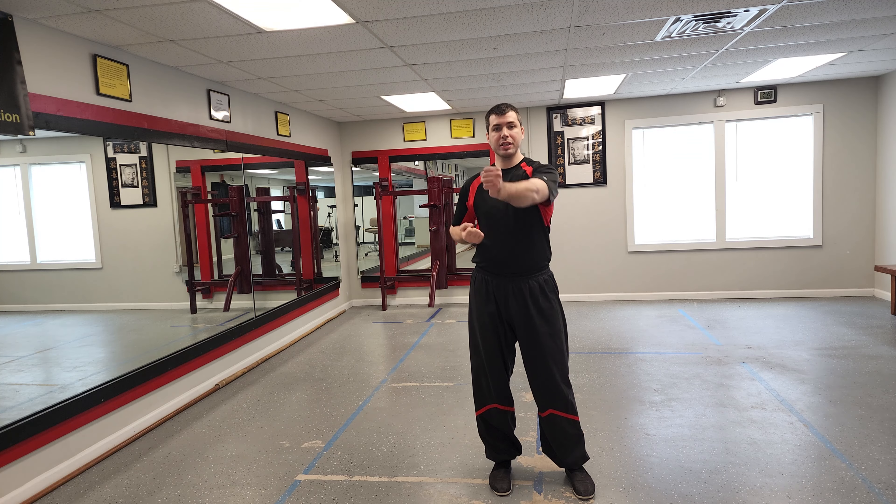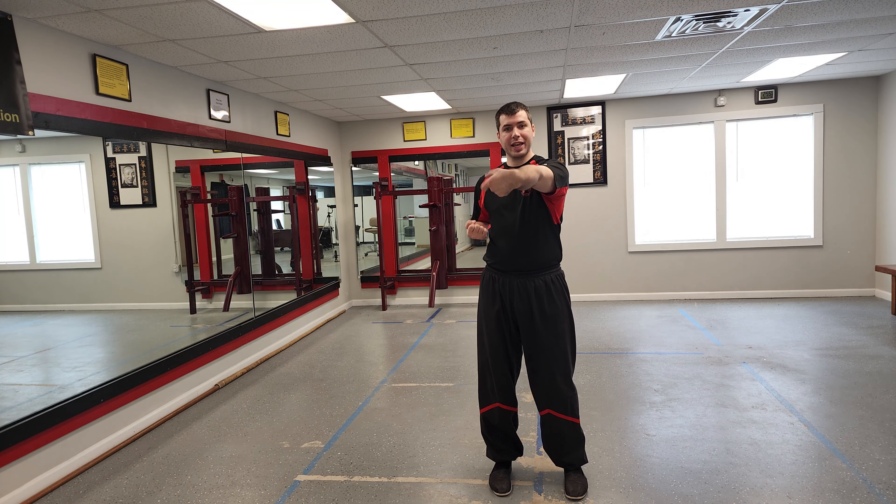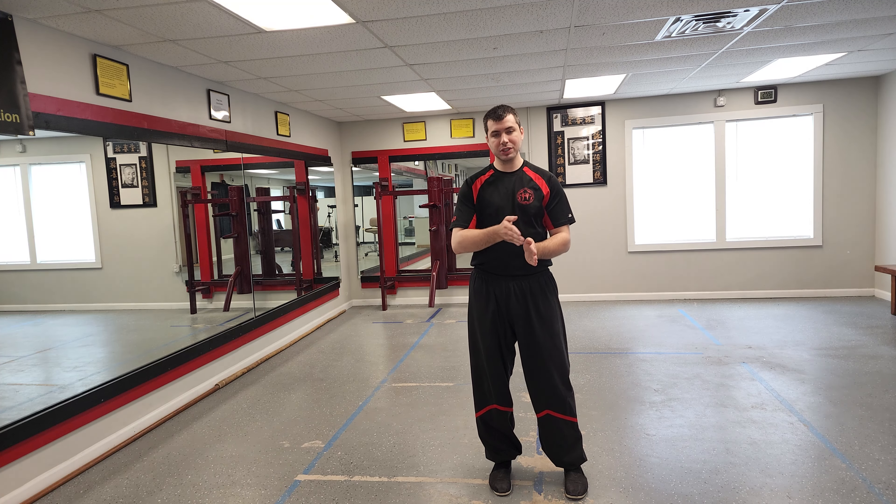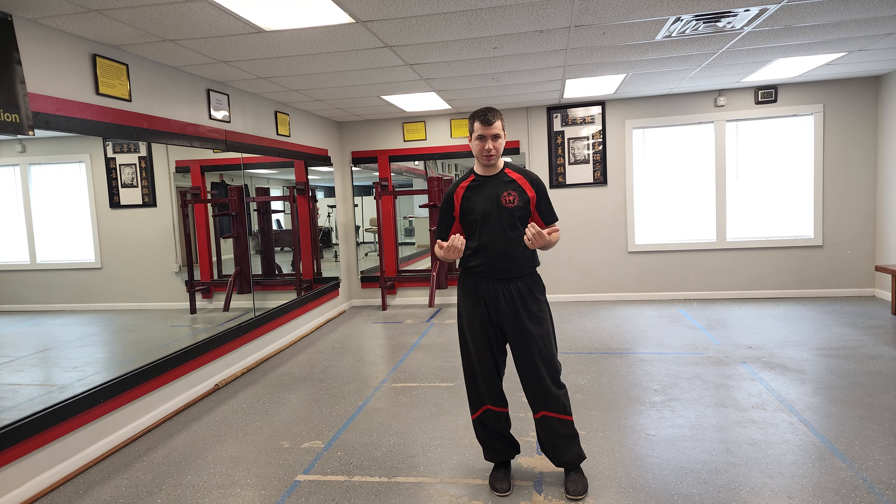Exercise number two will be the Hyun Sao, the circling hand movement. The sequence of the workout goes in the sequence of the form, so if you can remember the sequence of the form it gives you a clue for which movement comes next and helps you remember what you're doing.